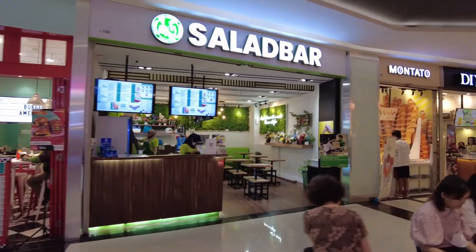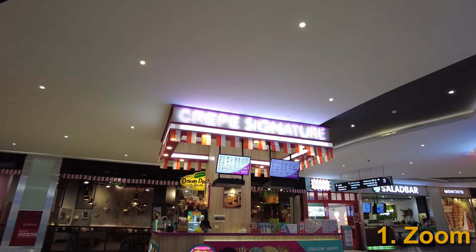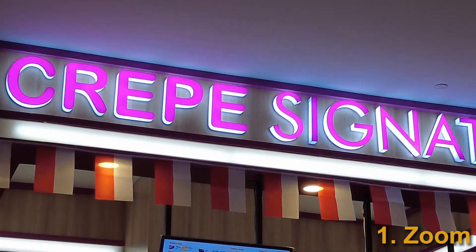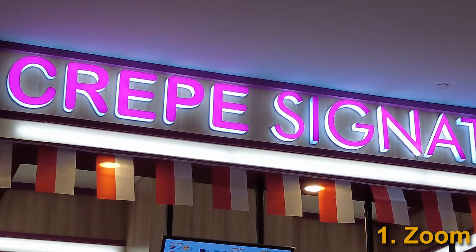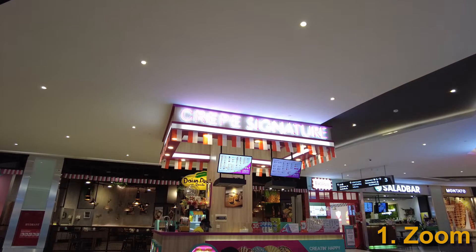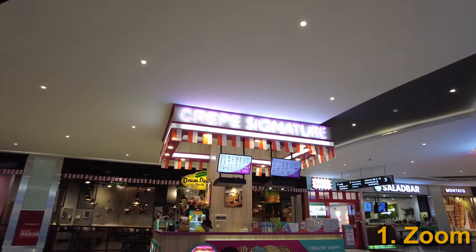So, what can be done to fix the overexposure problem? First, you could try zooming in on the bright object. When it fills the frame, the camera would be able to adjust to an appropriate exposure level, and then you could zoom out again. But if there are more than one bright object, you can only zoom in and out one at a time.